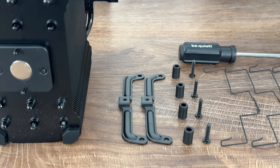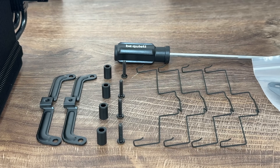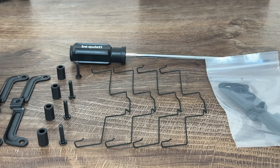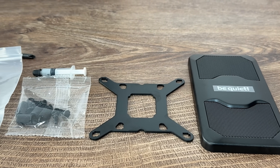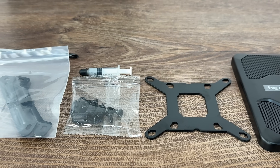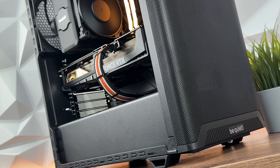The thing I'm a bit disappointed about is that it doesn't have the possibility to mount the cooler on the CPU with an offset specifically designed for AMD, because we've had loads of AIOs and air coolers that were able to be offset, and we don't have it here. But regardless, it really doesn't matter, because this CPU tower cooler performed quite nicely in the Pure Base 501 with stock fans.